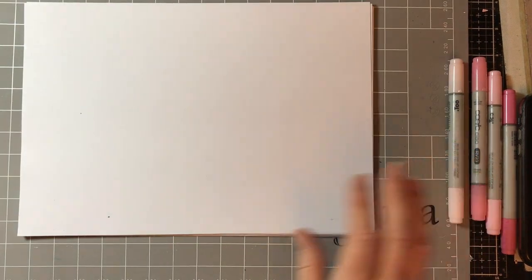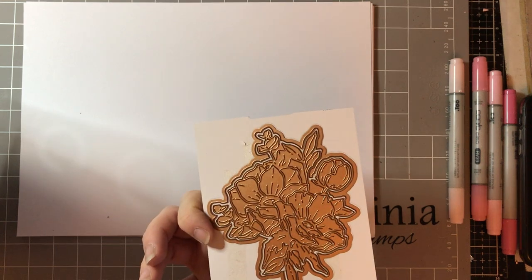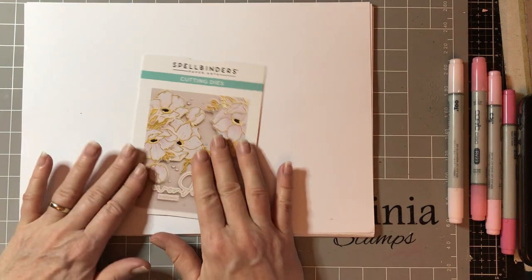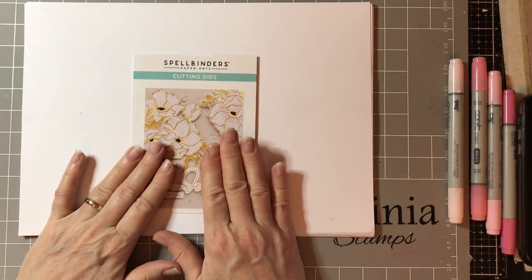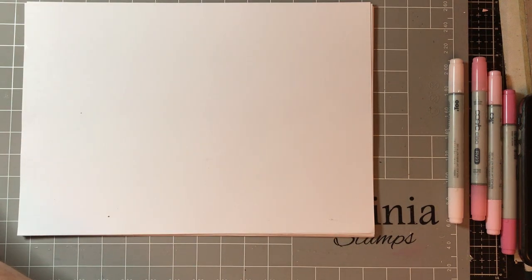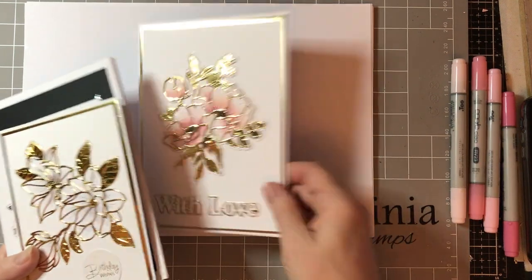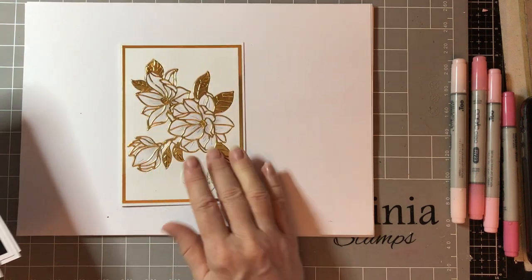Today I've got something a little bit different. I've got the Spellbinder Flower Dies. I can't remember what this one is called but you get the Magnolia one and you can get this one. There's also a Poinsettia one — I've not used that yet — and I've got another one coming in the post which I think is the Peony. But I'm going to use this one today. I've been playing with it and I just couldn't stop. This is what we're going to make — we're going to use some Copic markers and the sentiment from Phil Martin. That's the Magnolia one and I do like that one.